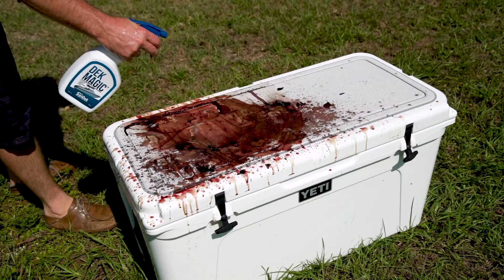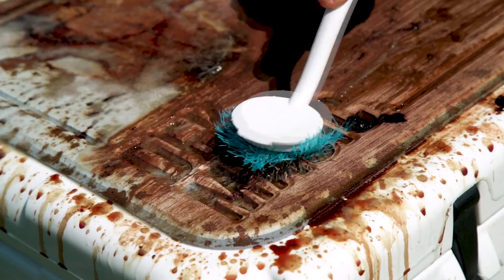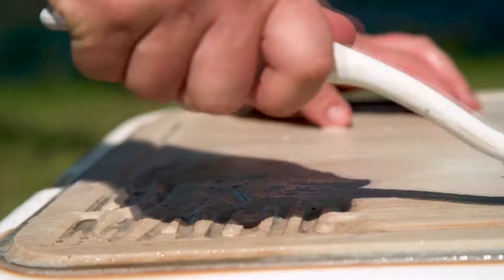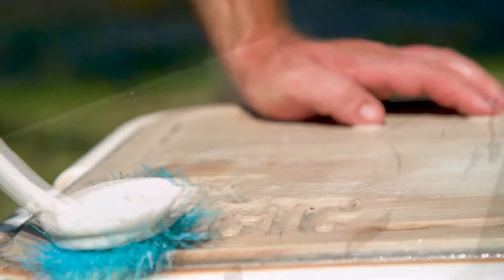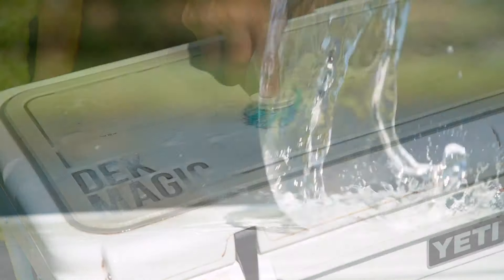Real easy, John. All we need to do is wet the deck, spray it down in your concentrated spots that you may have. Spray some Deck Magic on it, let it sit for about three to five minutes. Come back with a medium bristle brush and hit the area that needs attention. Come back with some fresh water, wash it down, and you're good to go. If it is a deeper stain that's been there for a while, you may want to repeat the process.